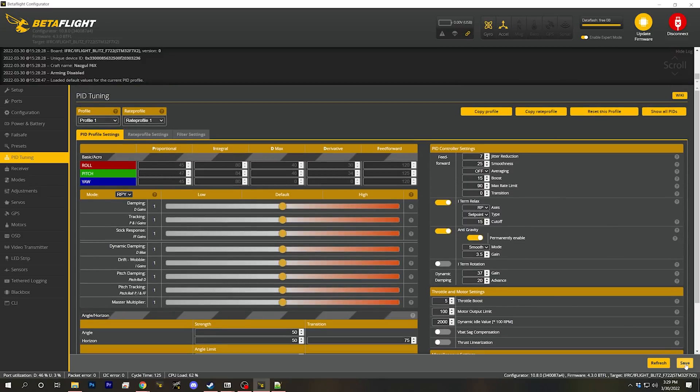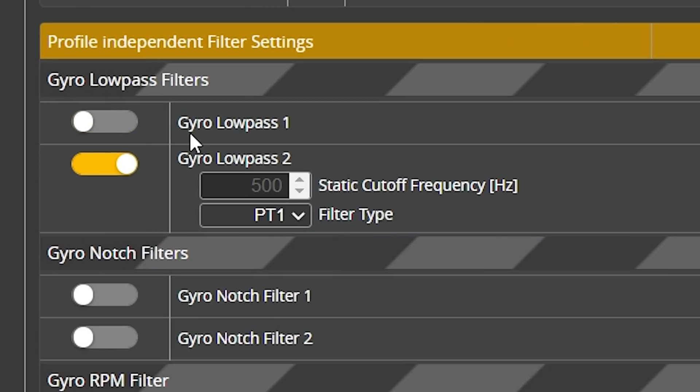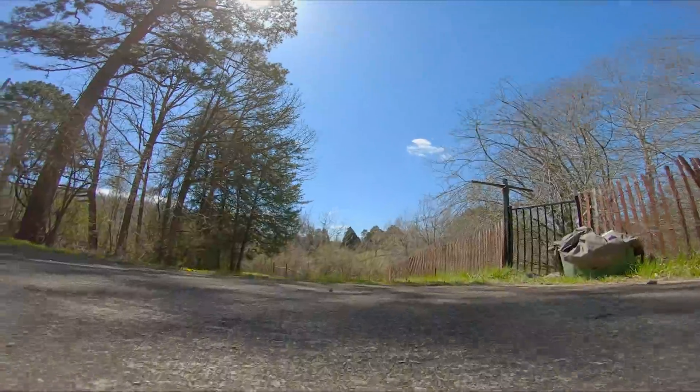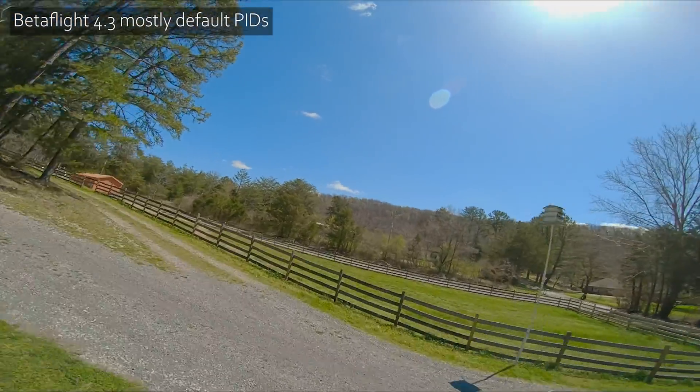Other than that, we stay right on the defaults. In the filter settings, if you're using RPM filtering you almost certainly can delete gyro low pass filter 1 at the very least — we'll do that but won't push further. That's a solid baseline to test Betaflight 4.3 defaults. We also did the RC Link preset, the Dynamic Idle change, and a small filter change — things I'd do on basically any new quad.